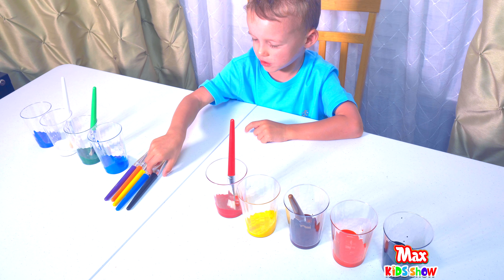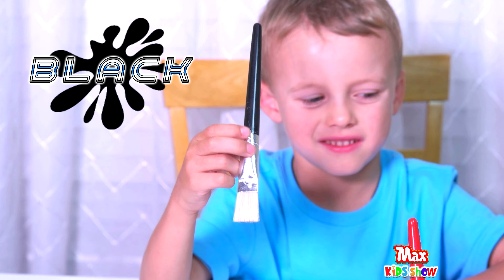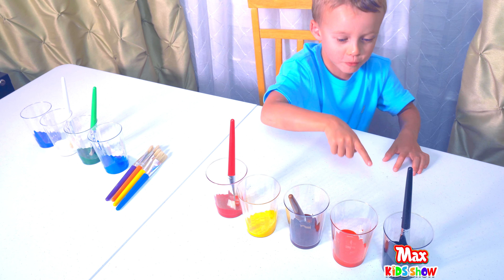This one is a black brush. Where's the black color? Here. There's our black color. There's our mini black.